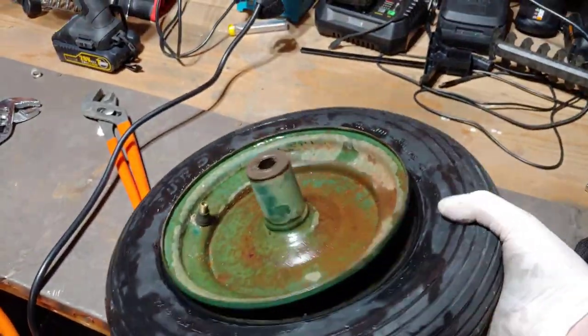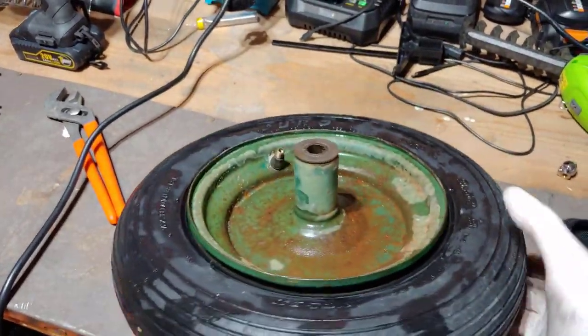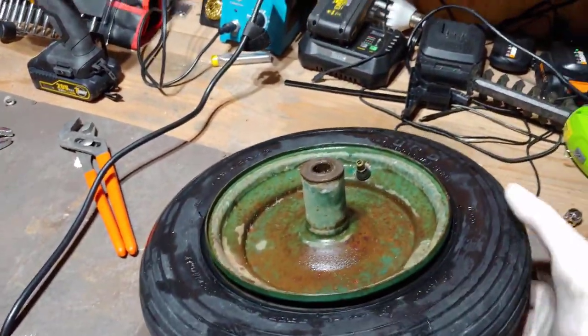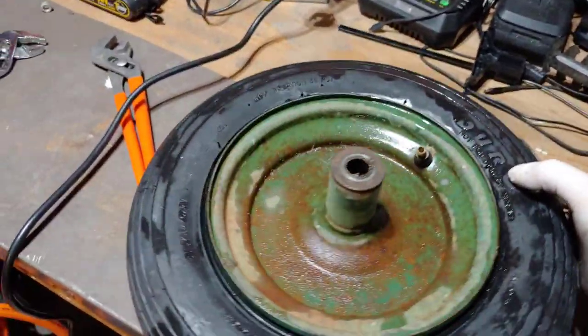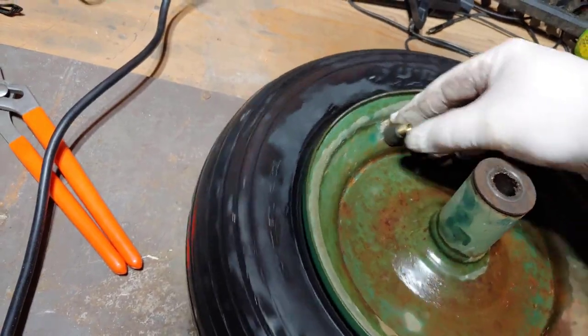This fix should work for just about any wheel with a rim leak. The reason for this leak in the first place is because of dirt particles that build up and create a gap, so the WD-40 helps to clean this out.